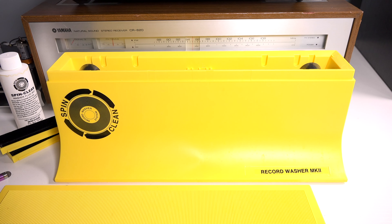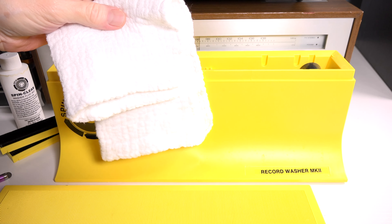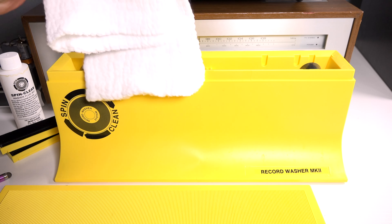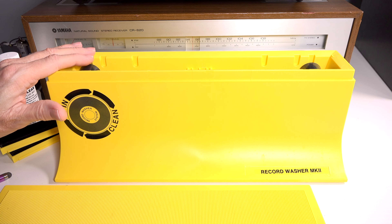The kit also comes with some microfiber towels. I actually ordered additional towels because they're very nice, soft, and gentle — great for drying records. So that is the SpinClean, and I think it's well worth the $80 investment.